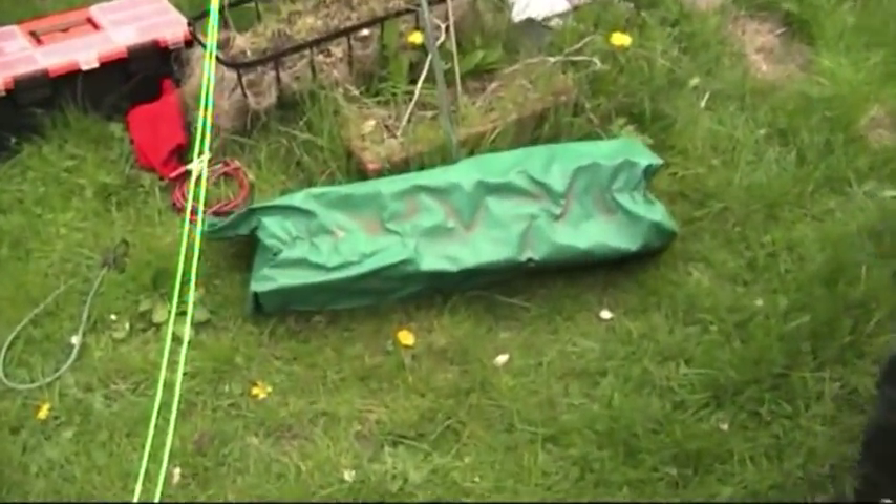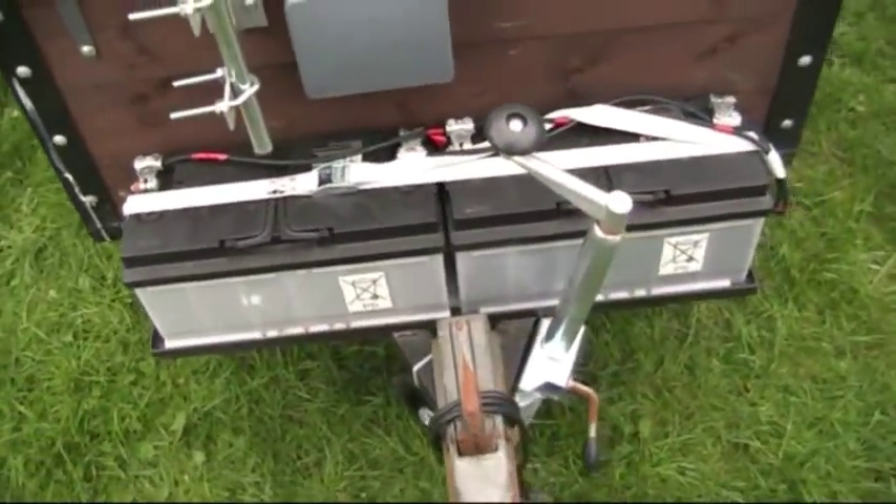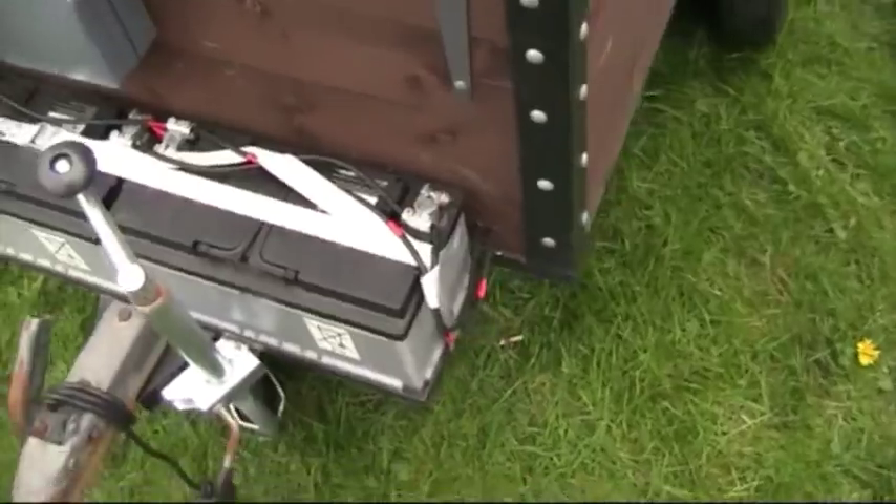This plastic sheet cover was virtually part of just an ordinary cover you get for trailers — I just cut it down to size and never got round to doing a proper cover. It just seems to do the job nicely, so it holds on OK.